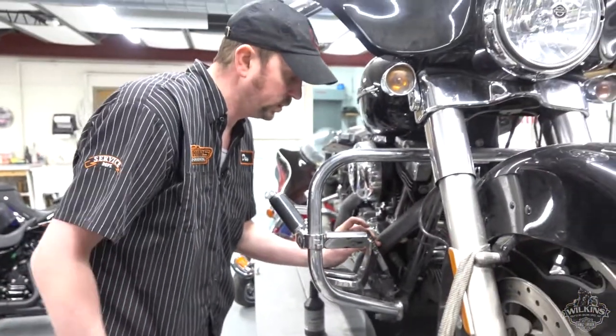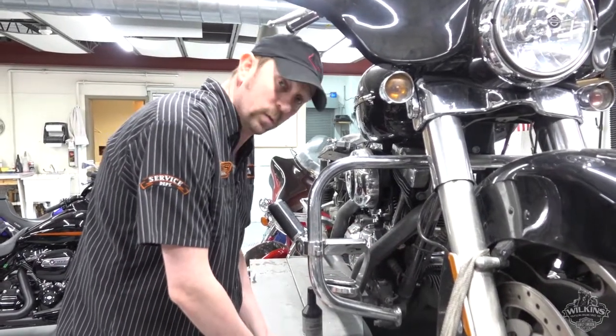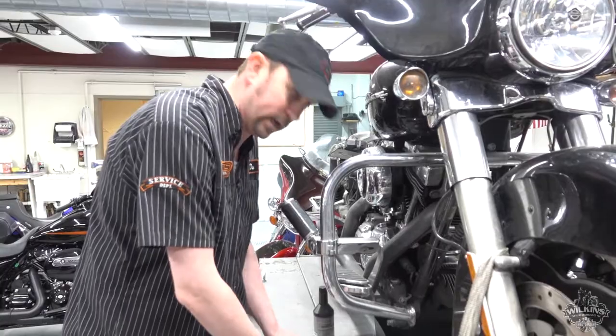Again, every two years Harley recommends changing your fluid. If you're not sure or want it tested, we do have a tester and we can do that for you here at Wilkins.